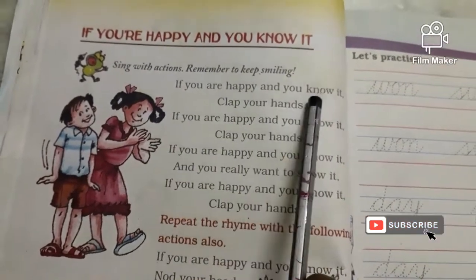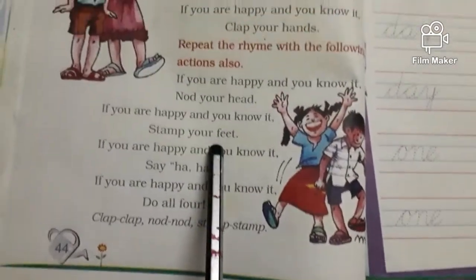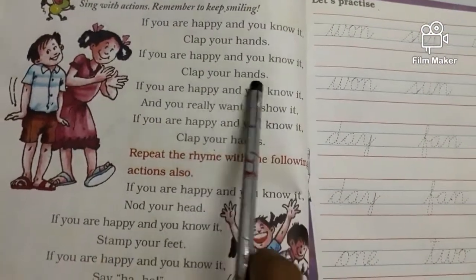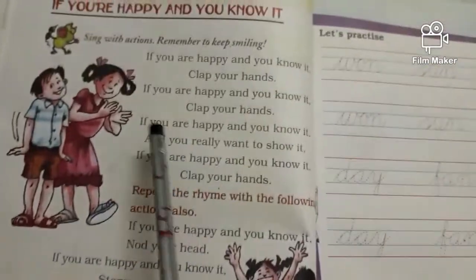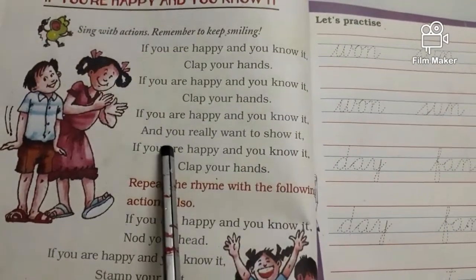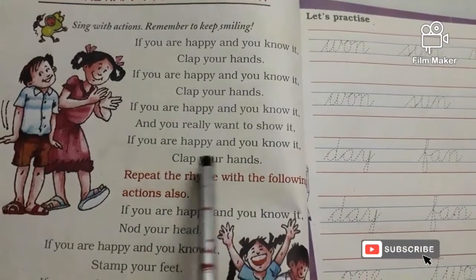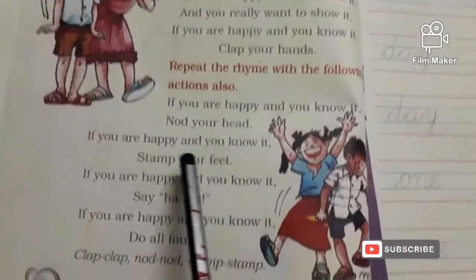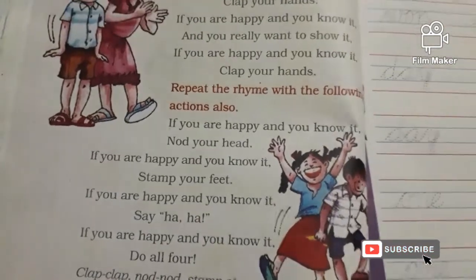If you are happy and you know it, clap your hands, nod your head, stamp your feet, say haha. If you are happy and you know it and you really want to show it. If you're happy and you know it, clap your hands, nod your head, stamp your feet, say haha. Thank you.